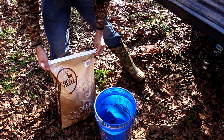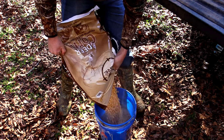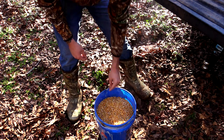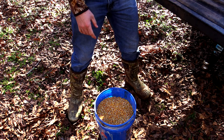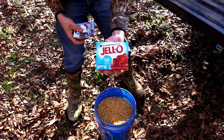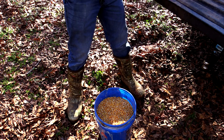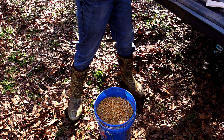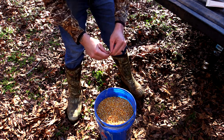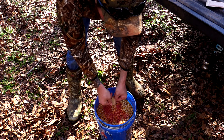First things first, you're going to get your corn and fill it up — leave a little bit of room at the top for your water and the expansion. Then you're going to get your jello. You can use cheap stuff or name brand; it really doesn't matter as long as it's some form of jello, or you can use Kool-Aid. Jello is a little bit cheaper. Get all the packs open and just dump them in — it doesn't really matter how you get them in there as long as they're on top.